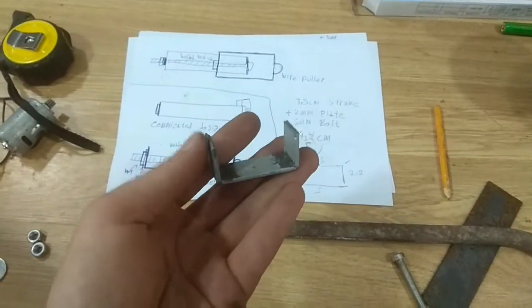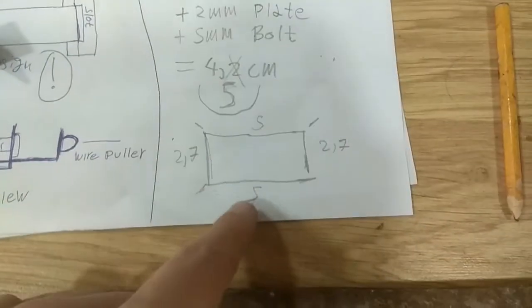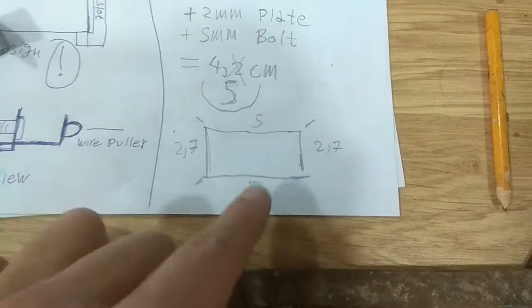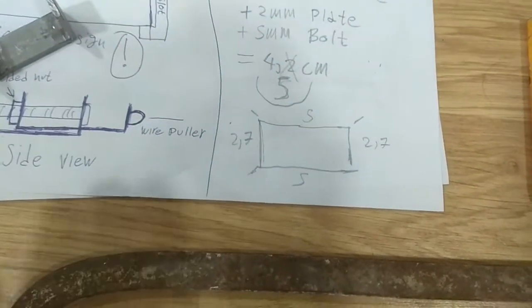Alright, I made the chassis and I'm now ready to make the actuating part, which is going to be this one here. For my stroke I figured out that I need 2 sides of 5cm and 2 that are going to be 2.7cm wide.